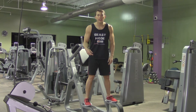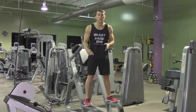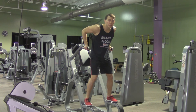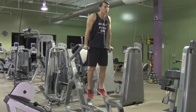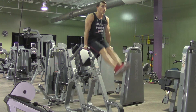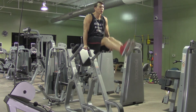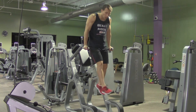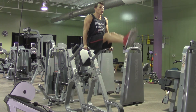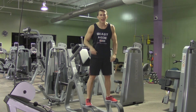An iso dip leg raise is an advanced body weight exercise that really nails your core. We're going to start by popping up in the top position of a dip, and from this position with our legs straight and our feet together, we're going to bring our legs out straight until they come to a 90 degree angle or parallel with the ground, making sure that we don't swing forward and back, but instead want a nice controlled leg raise all the way up and all the way down.